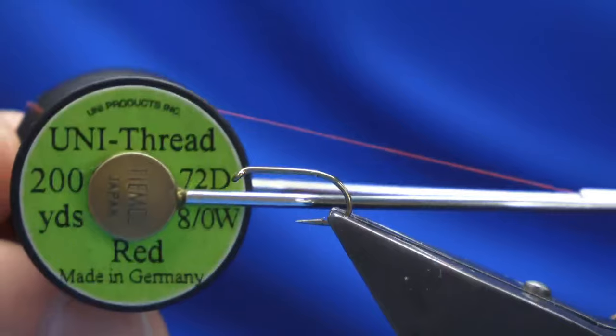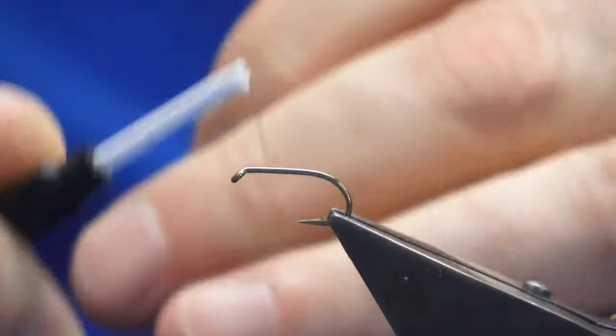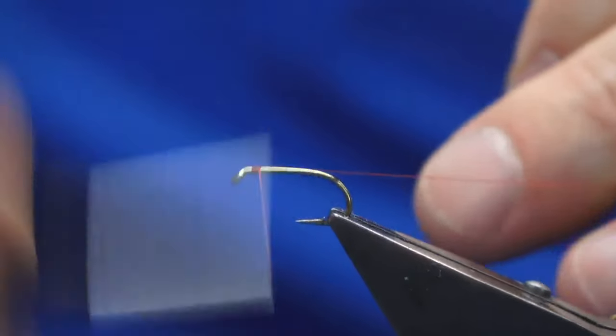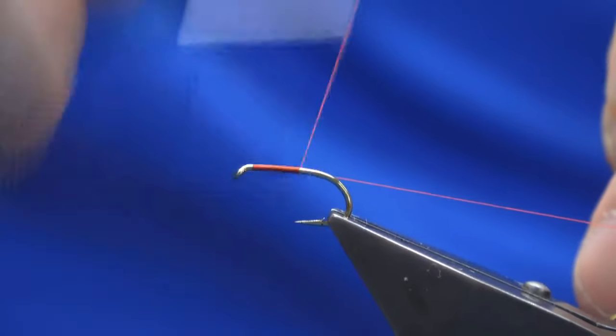Okay guys, welcome back. I'm going to tie you a wee grey fox squirrel nymph. The hooking device is a Camazon B175 in size 12. The thread I'm going to use is the only thread — you don't want red, but use whatever thread you like. Now I'm just going to work my thread down the shank of the hook.